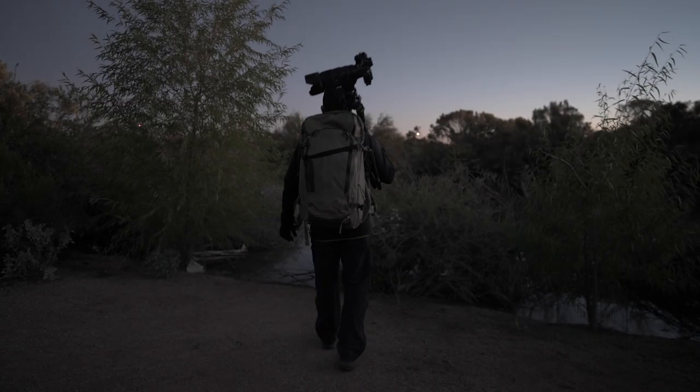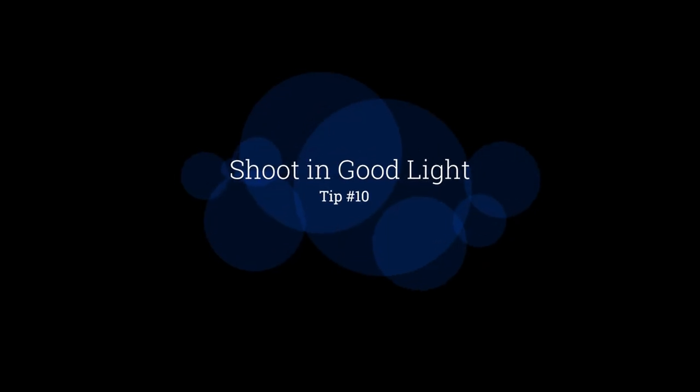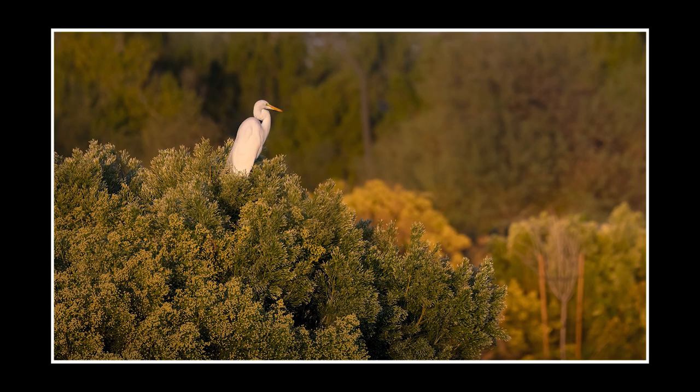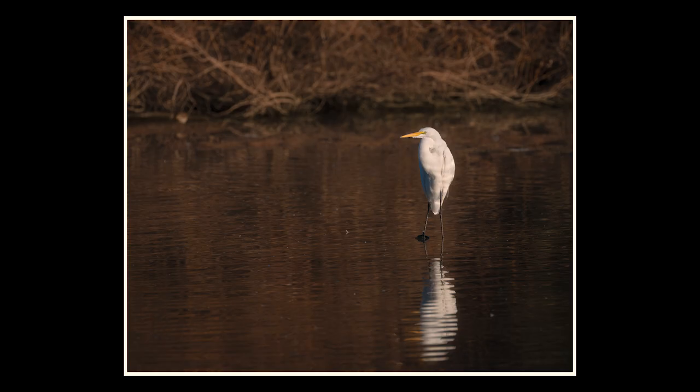Getting up early and getting to your location, being ready, is extremely important. Get to your location early and be in position so that when the sun rises, you're there photographing in the best light when the sun is low — whether that's sunrise or sunset. I like having the sun at my back lighting up the subject, but backlit shots can be great too. Understanding the different types of light and how they illuminate the subject is something you should always be aware of.